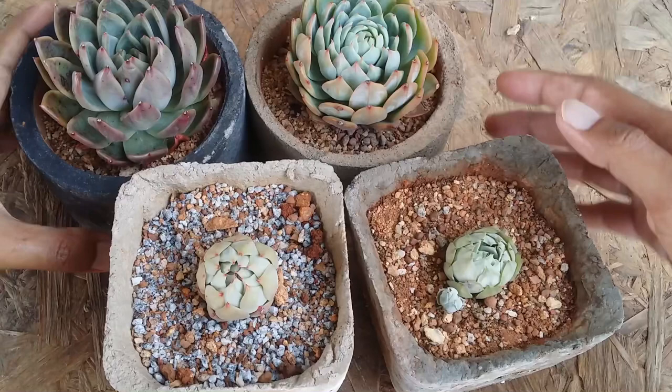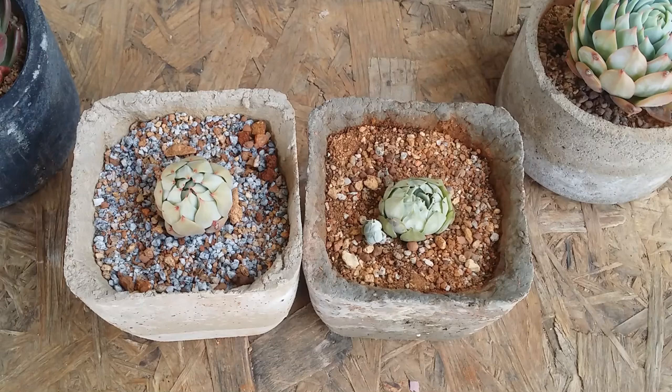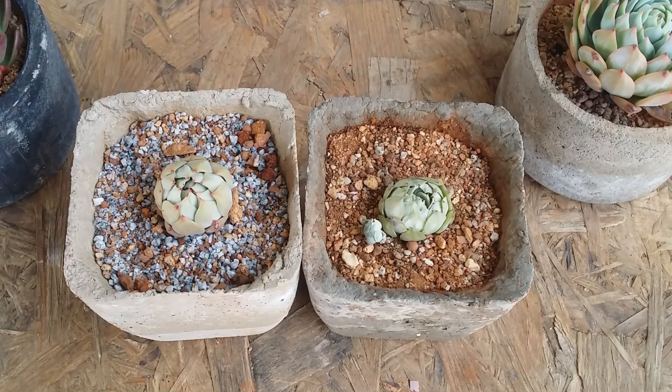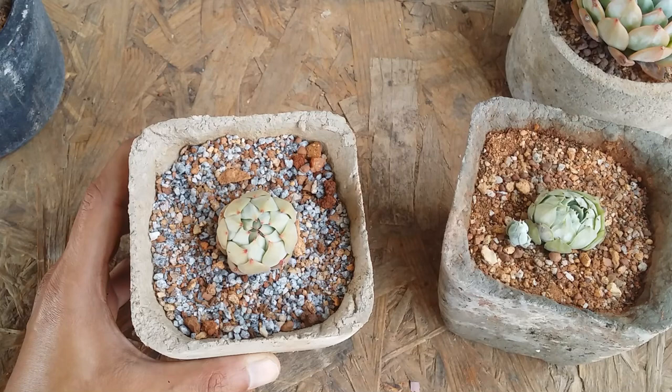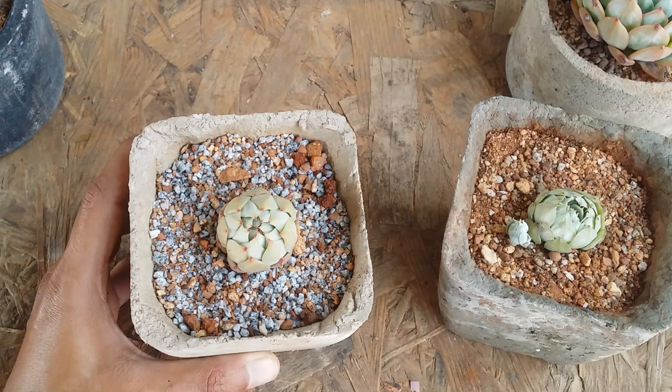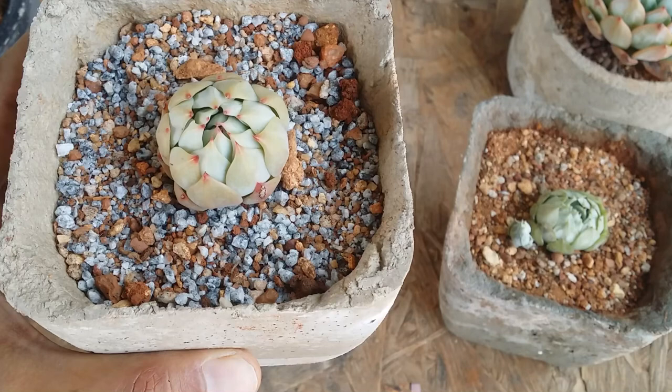Now the most important part of our succulents is the crown area, because that's where all the growth starts. As you can see, this succulent is completely closed into a ball, trying to protect the crown area. There are a couple of reasons a succulent will get into survival mode. The first is dehydration. For example, this succulent was recently moved into this spot because the soil was compact and not letting the roots absorb water, due to which the succulent started to get dehydrated. Because it doesn't want to lose any more water, it curled up inwards, closing the crown area.